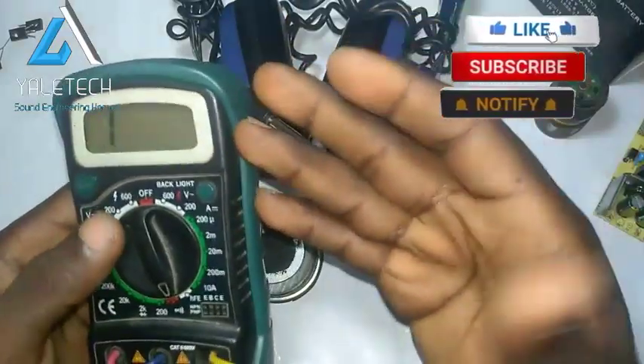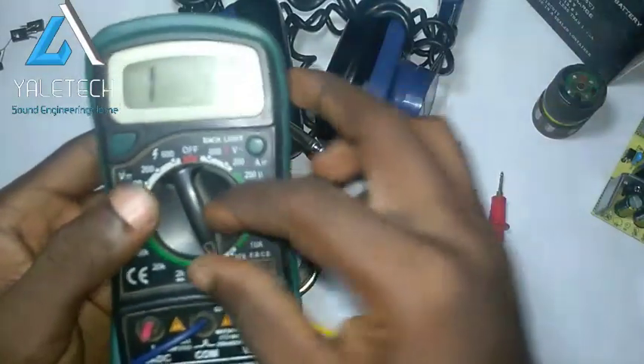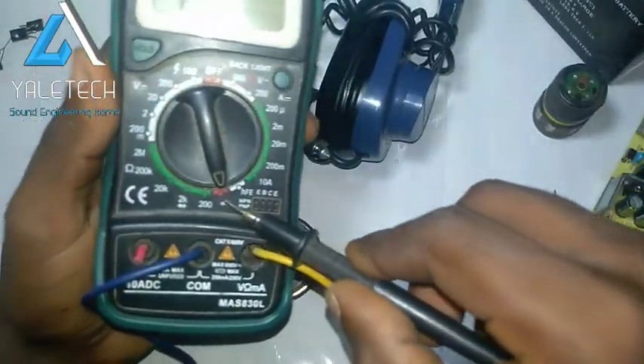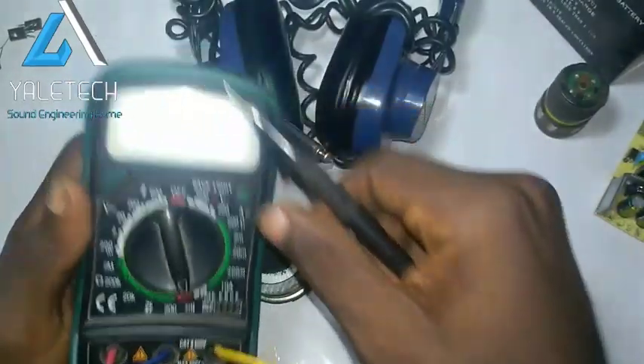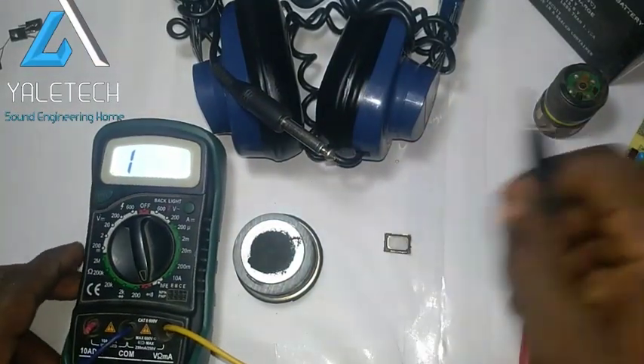First thing is pick your multimeter. This can be useful for you even if you're a phone engineer, and sometimes you just get some instruments and want to check if they are still okay. Switch it to where we have the continuity test — you can see the continuity here. Just turn it there. Mine is set there now.